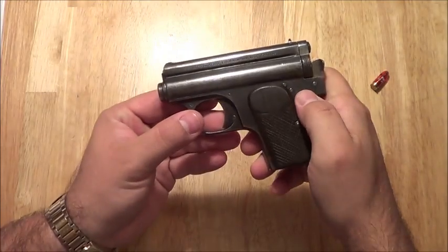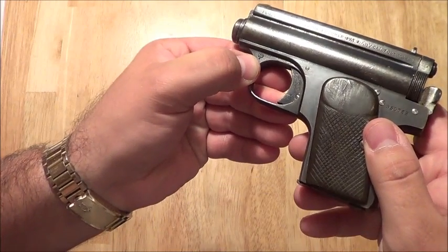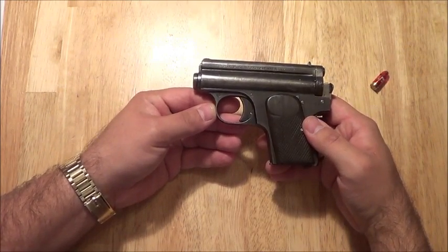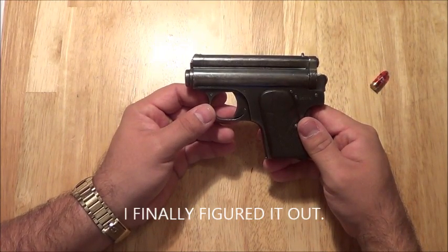Based on the serial number right here, this one was made in 1925. The cool thing is the crest right there on the trigger guard — that's actually a Hungarian military crest. My apologies, not Austrian — this is a Hungarian gun.